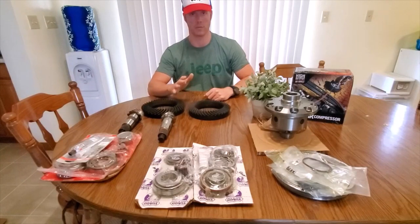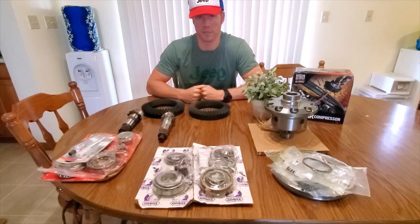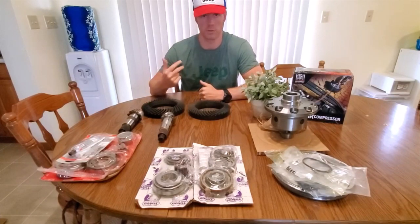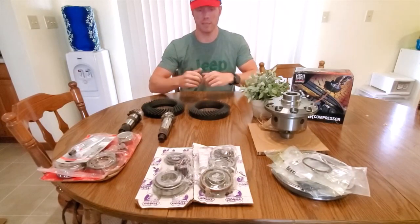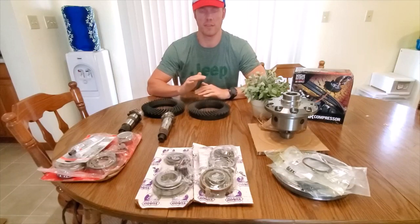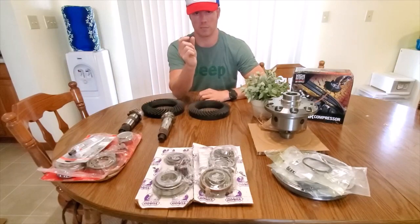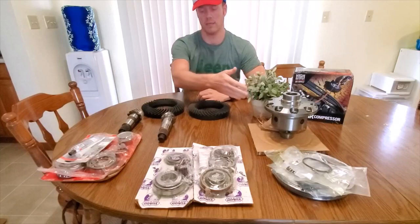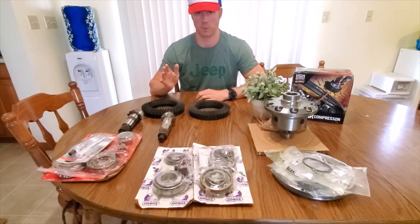The Rubicon's a great truck — don't get me wrong. I would have loved to have started there, but island prices and being a do-it-yourselfer meant I knew I was already going to upgrade a bunch of stuff anyway. The axles are both Dana 44s front and rear on the Sport S, Overland, and Rubicon — all Dana 44, 32-spline. The widths are different and the axle tubes are slightly different, but for simplicity's sake they're almost identical. Just pay attention to shaft length when ordering parts, because you can't convince me the Rubicon is any stronger than the Sport S.